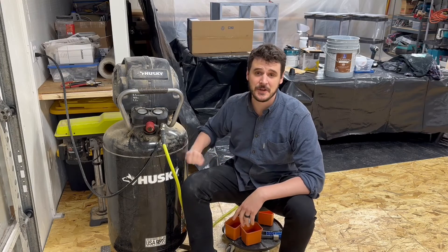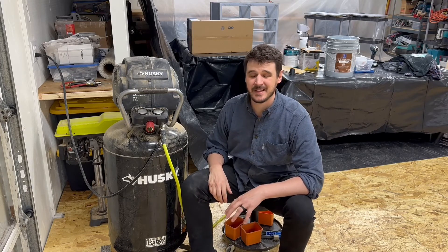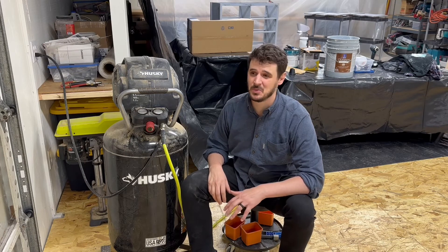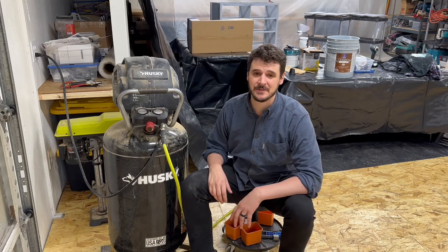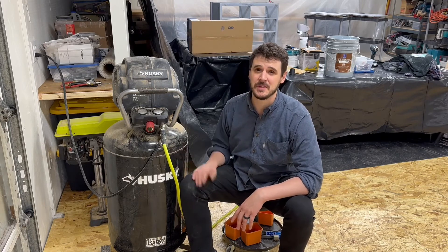I just wanted to quickly mention this air compressor. It's got a big 35 gallon tank. I tried using a five gallon pancake compressor for a while and it really didn't keep up — I got varying spray patterns — but I've had great results with this one over the last couple years.